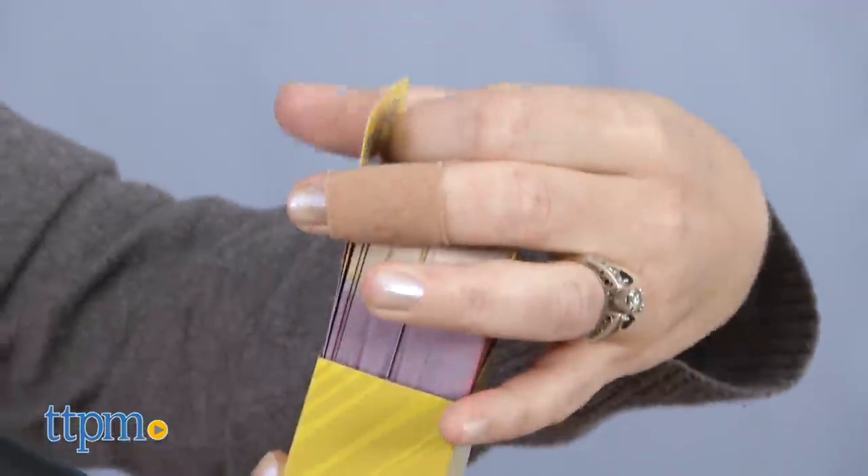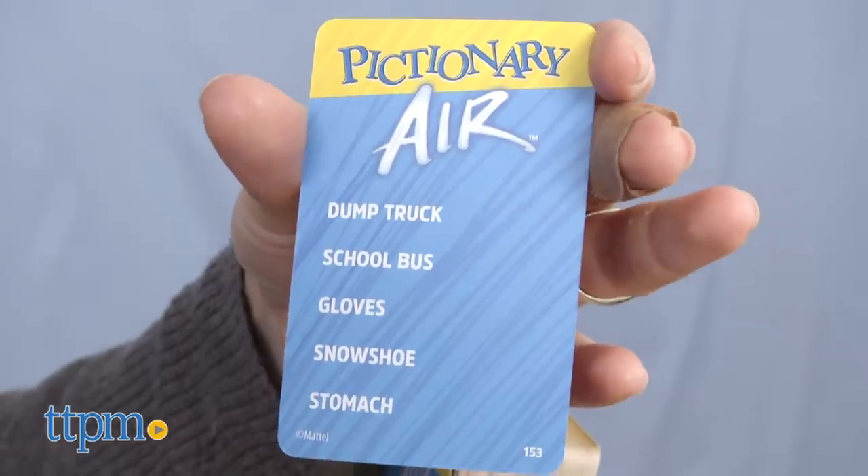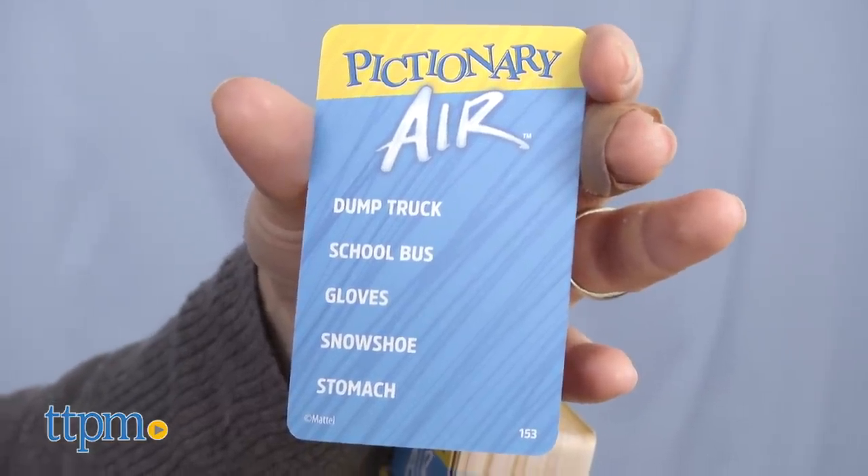When it's your team's turn, choose one player to be the picturist. The picturist draws a clue card, stands in front of the mobile device, and uses the pen to draw the clues in the air.